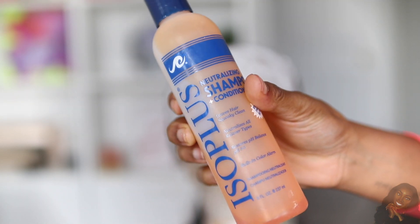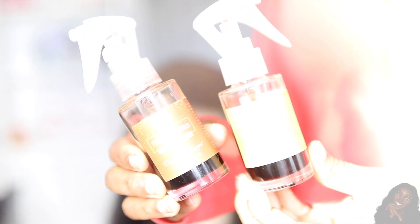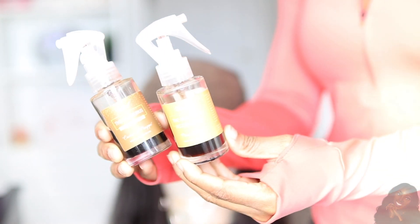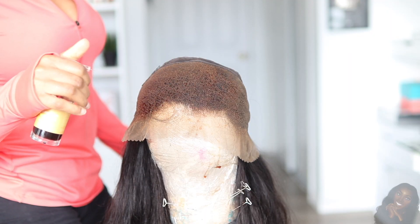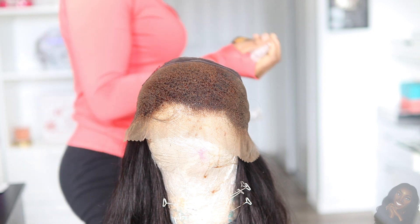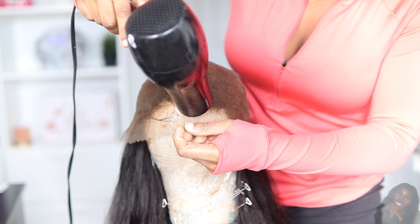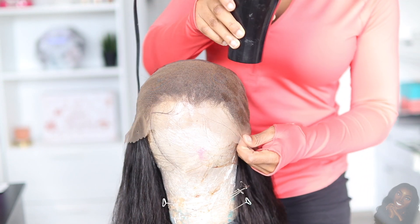Once 30 minutes is up, I'm going to shampoo the hair with neutralizing shampoo — this is very important because you do not want the bleach to keep working, you need to neutralize it. Then I'm going to tint my lace front using my Wig Gurus wig tint in caramel frappe, and take my blow dryer to ensure it's nice and dry. This just ensures the lace matches my skin tone a little bit more.